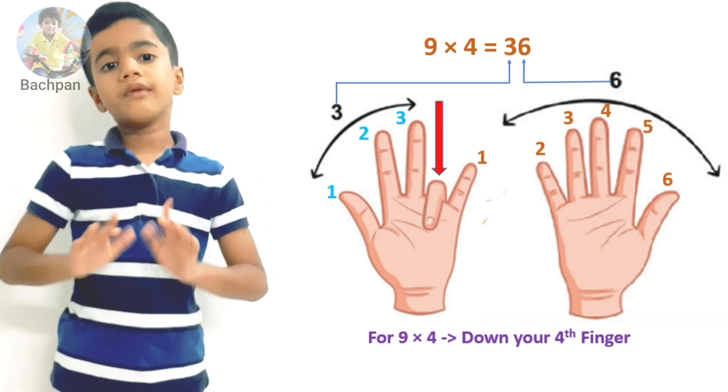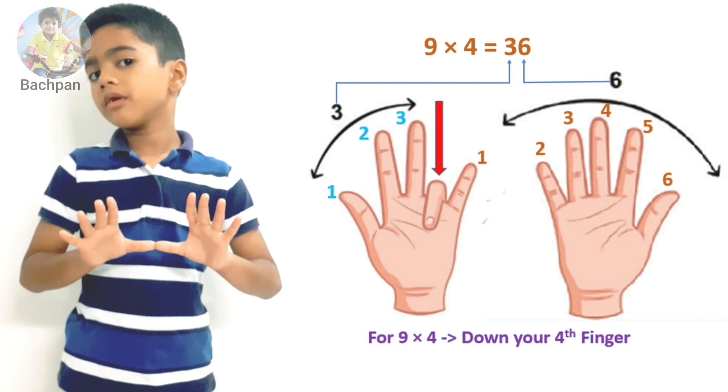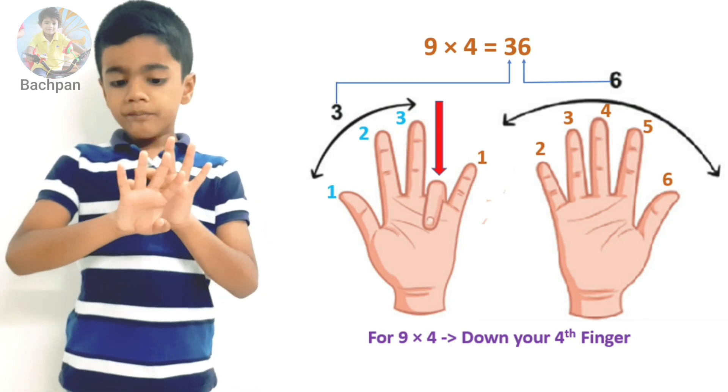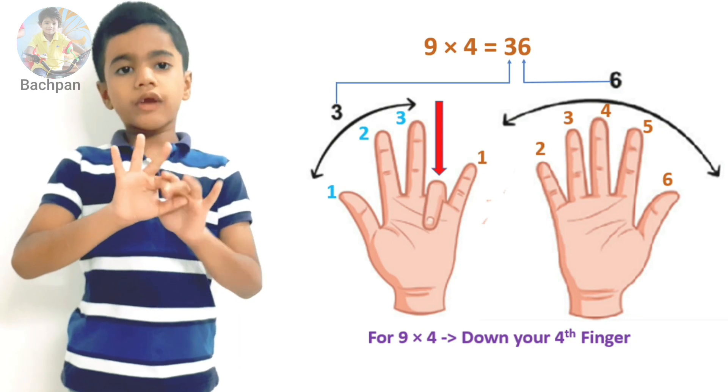Show me your ten fingers on both hands. Four means put down your fourth finger. Count from the left side and put down your fourth finger: one, two, three, four. So put it down.